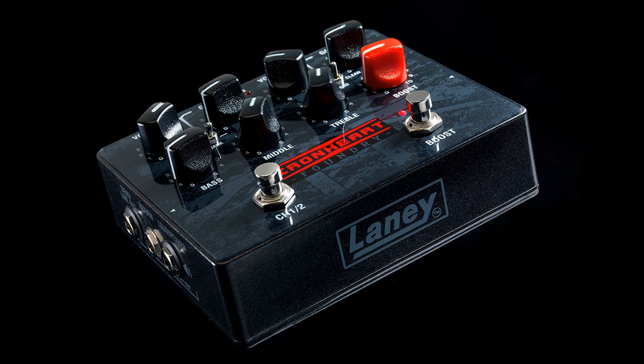The Ironheart Loud Pedal is the first product release in Lainey's new Ironheart Foundry series. Forged deep in the Black Country, Ironheart was first released in 2011 with the powerful IRT-120H and IRT-60H heads. These amps made an immediate impact, delivering the aggressive and dynamic tube tone that quickly became the choice for bands such as Killswitch Engage, The Prodigy, and Good Charlotte.